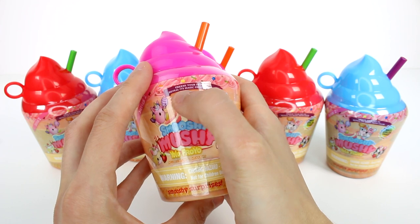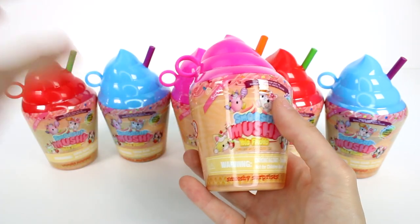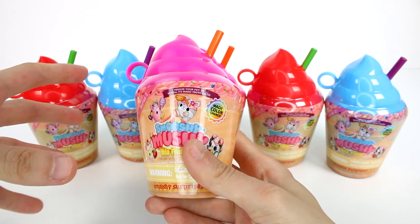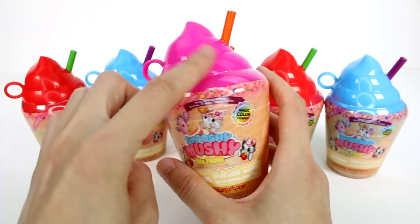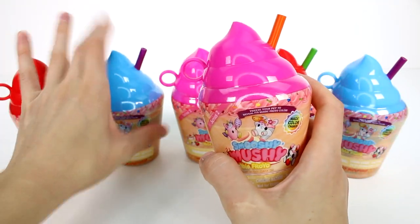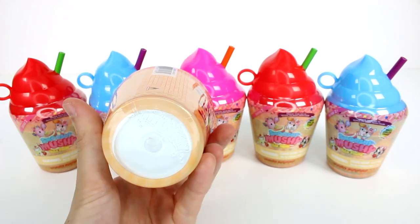It says freeze your pet to reveal its magic froyo color. What I'm going to do is try to use some ice to color change them here with you guys so we don't have to wait for them in the freezer. I have six of them to open up today. There is a pink froyo, a red one, and a blue one. The colors are so cool.